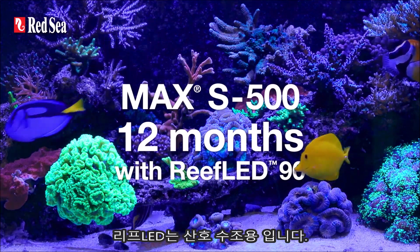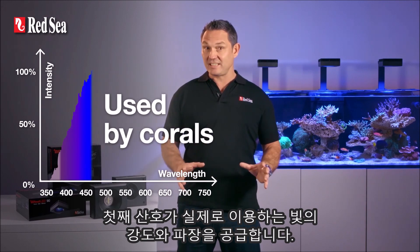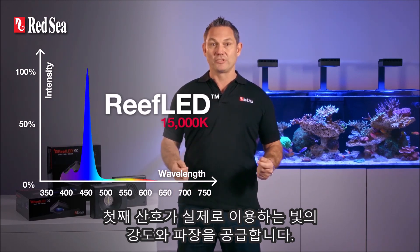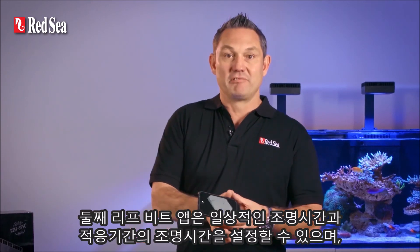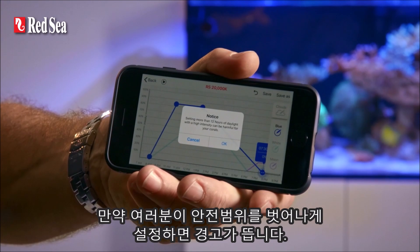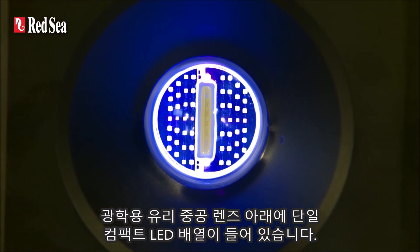The Reef LED is reef safe. First, because it only provides the intensity and spectrum of light that are actually utilized by corals. And second, because the ReefBeat app includes both a preset daily photo period and an acclimation period, as well as warnings if any of your customizations go outside the safe zone.